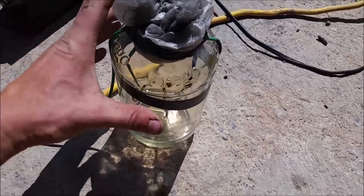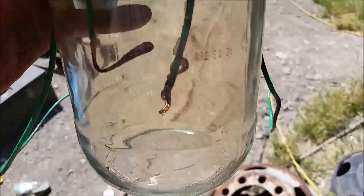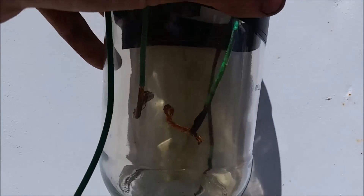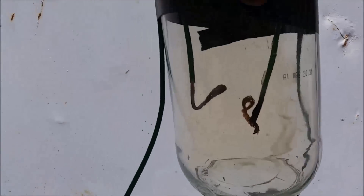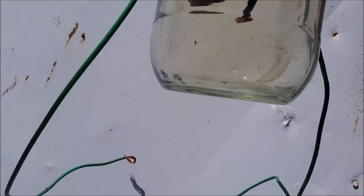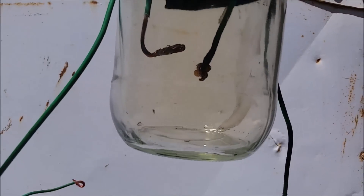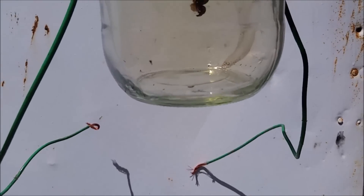I just let the thing go for a few seconds inside this jar. Now if I go against something white, you should be able to see that the color of the gas inside the jar is now a light reddish-brown. That's the nitrogen dioxide that formed. I've got a little bit of water in there. I'm going to let that water absorb the nitrogen dioxide for a few minutes, and then I'm going to drop a piece of calcium carbonate in there and see if it reacts with it. If it does, I'll know it's an acid — probably nitric acid.